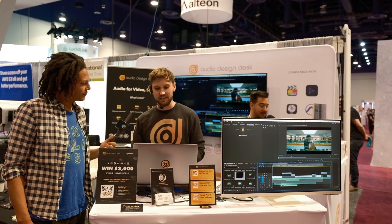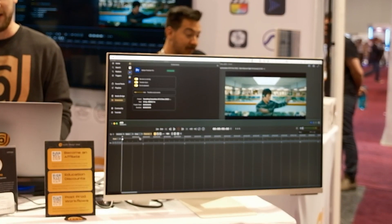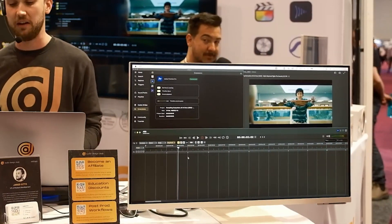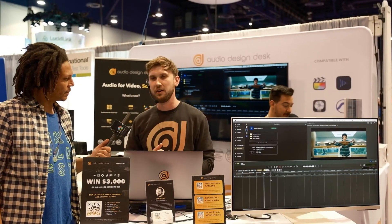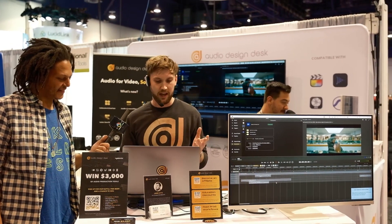The first thing I want to show you is that we're here in Premiere. With our new extension, we can actually control Premiere and play Premiere within Audio Design Desk. This works for all NLEs — not just Premiere. We have DaVinci, we have Media Composer, we have Final Cut now. Whatever NLE you're using, you can connect Audio Design Desk to it, which means you can easily import your entire timeline sequence that you've already started as a video editor. Just like that, we have it popped up.